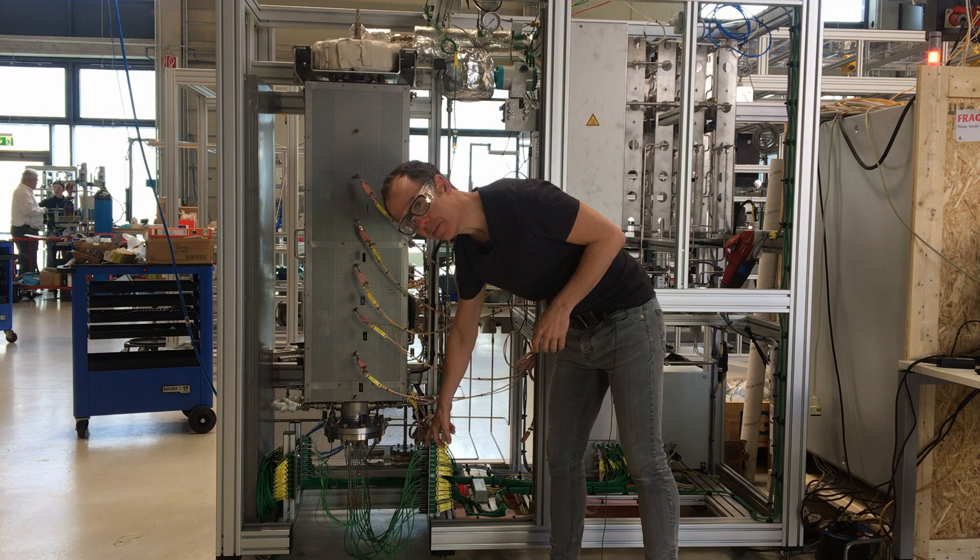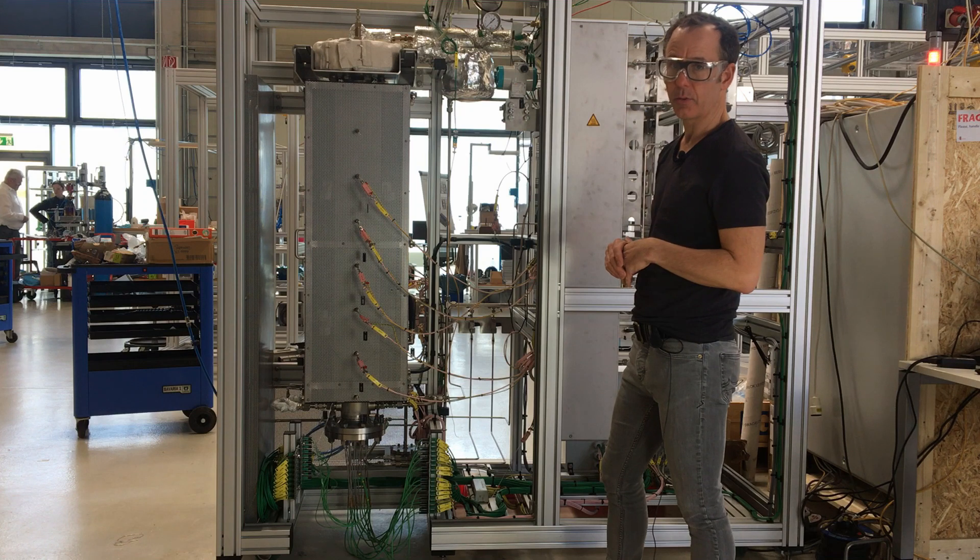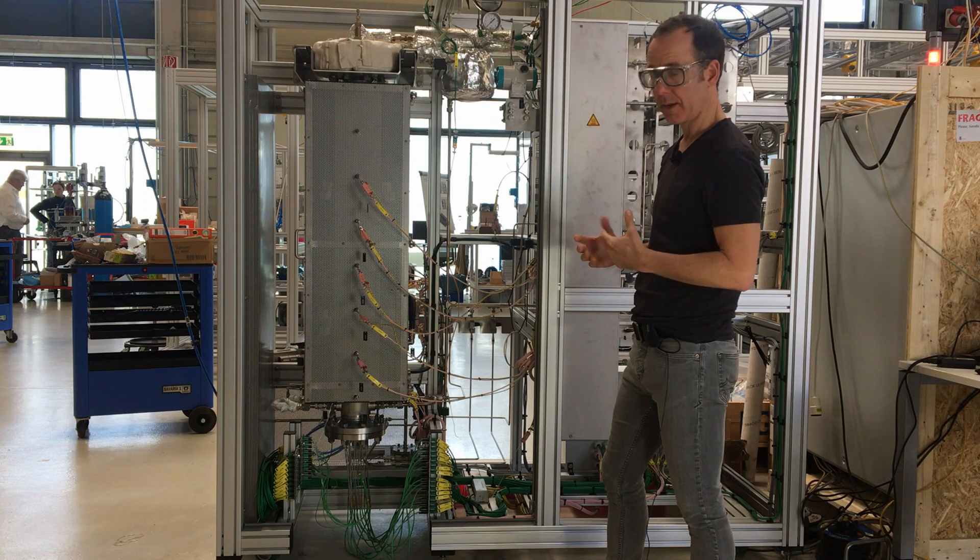We're working with type K thermocouples here, and we also have a really nice software solution so that you can actually see these on the screen easily. I'll show you that in a second.